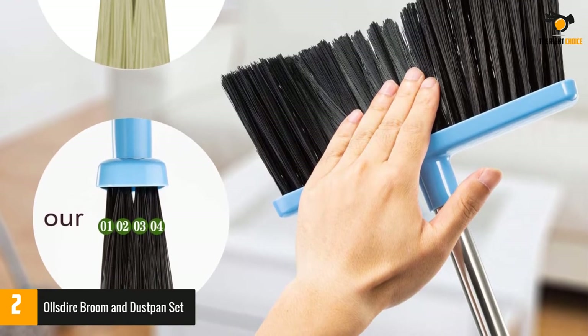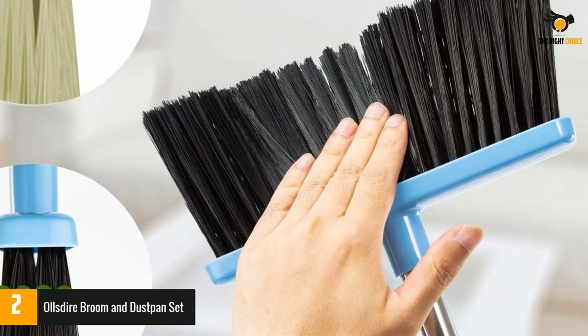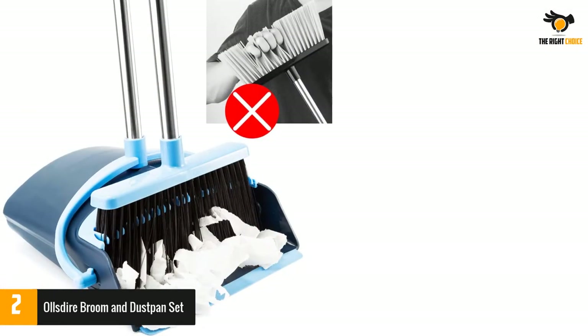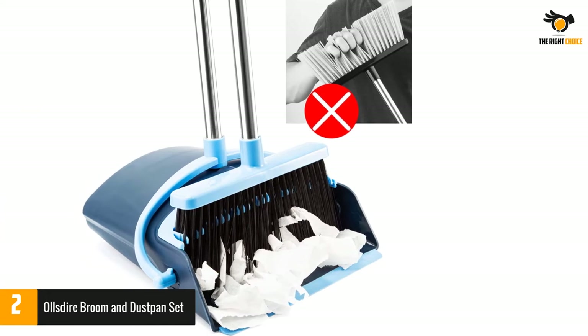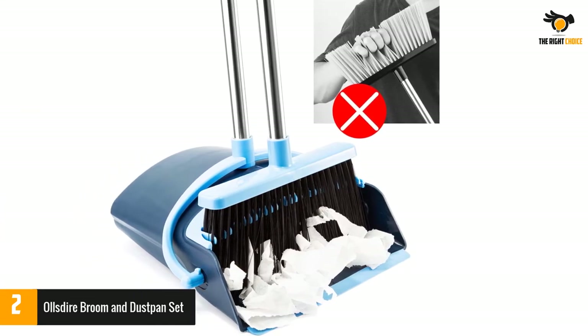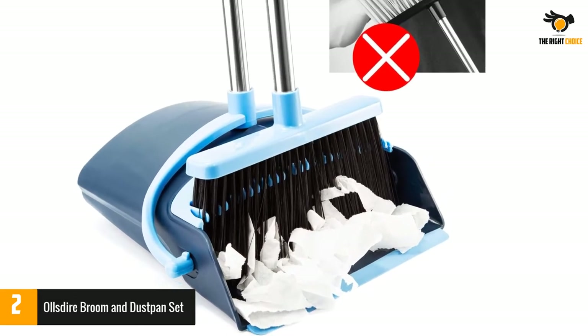Needless to say, when it comes to long-lasting usage, you can count on this product. You can choose the length of the broom according to the height of the child or adult, making you more comfortable and allowing you to sweep the floor without bending over. The built-in scraper and comb can easily load garbage into the broom, and a uniquely added dust cover increases the broom hair from 3 rows to 4 rows.